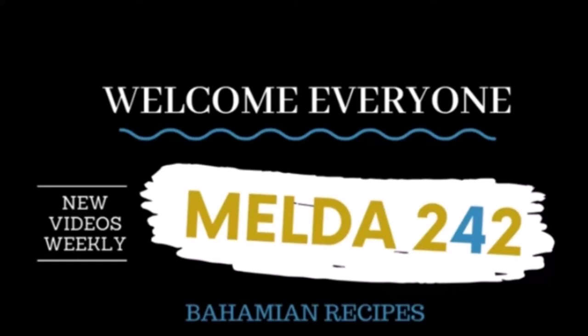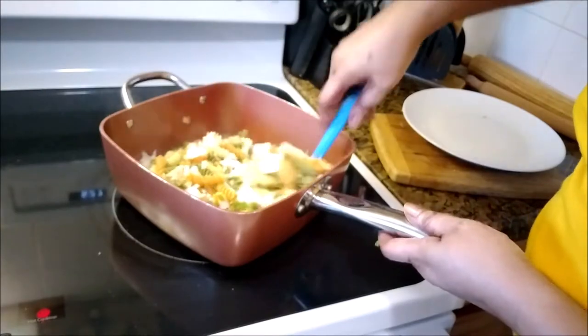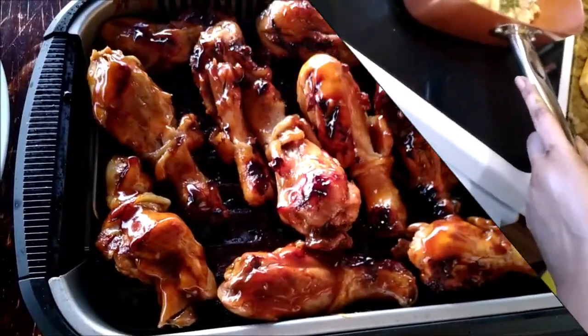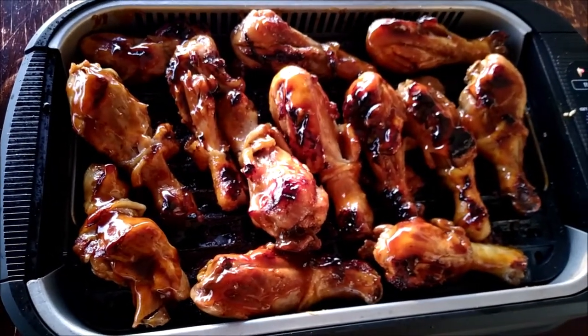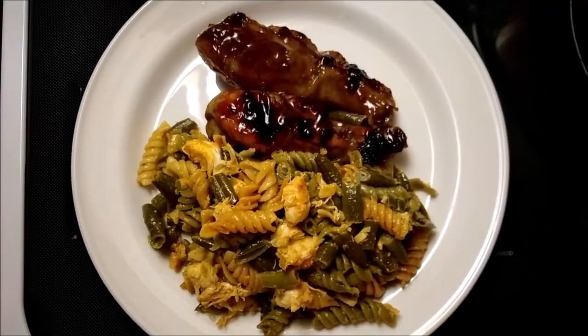Hello my YouTube family. Welcome to Melda242. I am Romelda. Today we are having lobster pasta with barbecue chicken. If you want to see how I do this, then I suggest you continue watching.